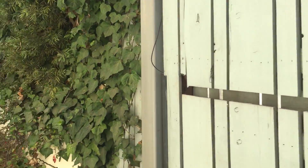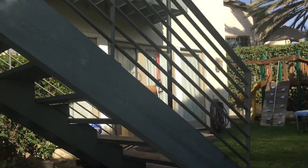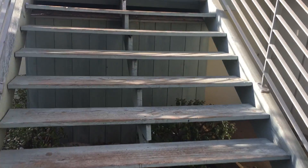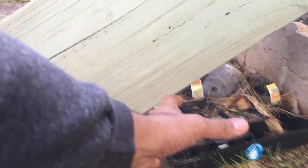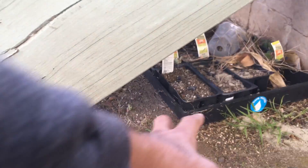We have some stairs over here that we're gonna look at. This only has one support in the middle, so we're gonna have to take apart this staircase and put two braces in the middle. Down here there's a section that's all termited out. So in order to save these, we're gonna be putting in a 4x4 or 4x6 post, dig down to the concrete, and set it underneath so it supports the whole thing.